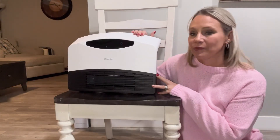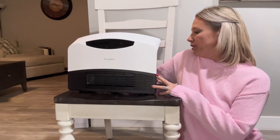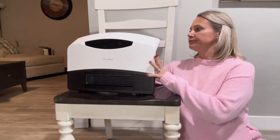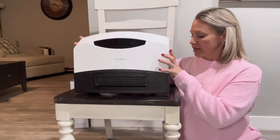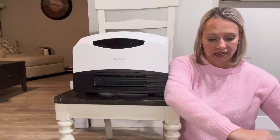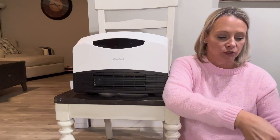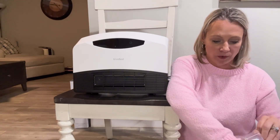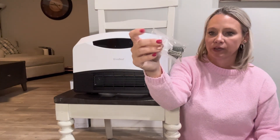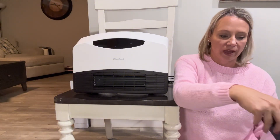I received this space heater to show you guys. It can be wall mounted — it has all the marks on the back for that — so it's great for home offices, bedrooms, garages, anything like that. It also stands on its own too. My office at work, I can't put it on the wall, but it comes with everything you need for that. Because it stands on its own, it's really good too.